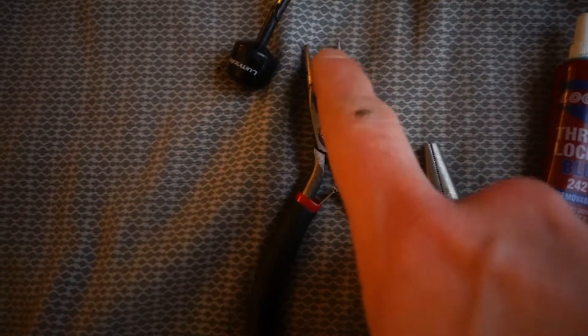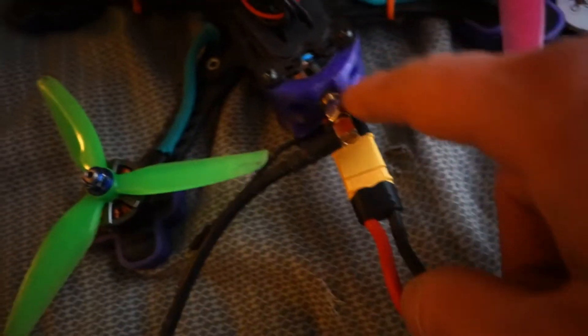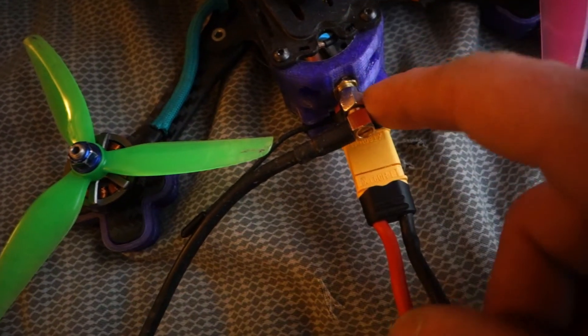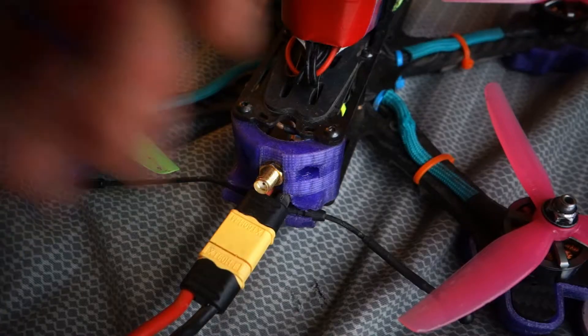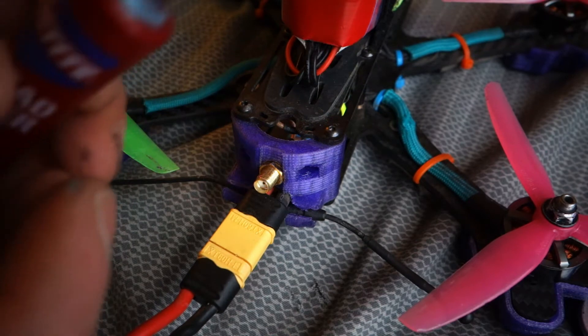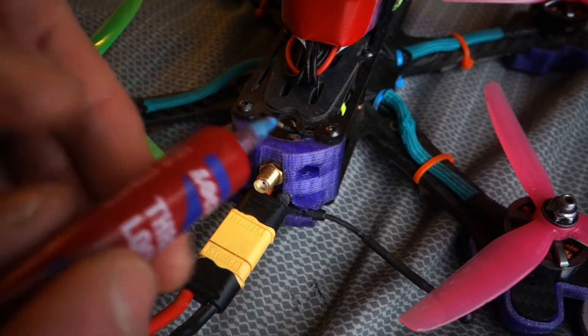You really want to get as small a tip as you can because we don't have much room to grab right in between. We're gonna put some Loctite on it, then we're gonna hold the threaded part while we twist this part with another set of pliers. Make sure you get the blue Loctite — you don't want the red because then you may not ever be able to get it off if you need to.